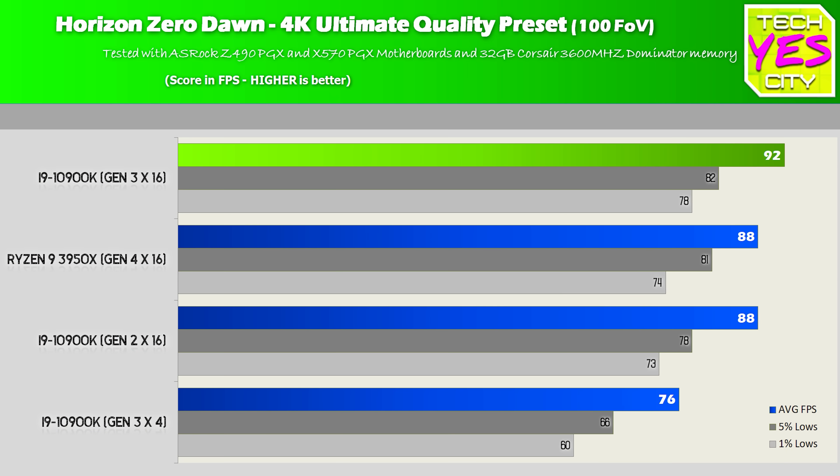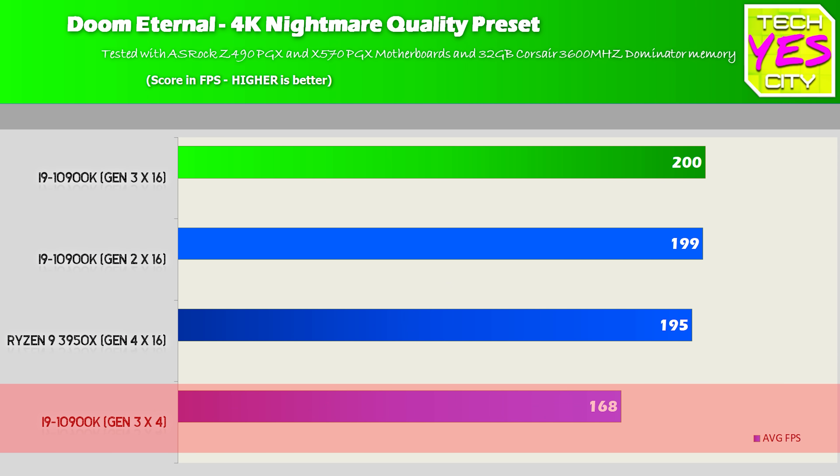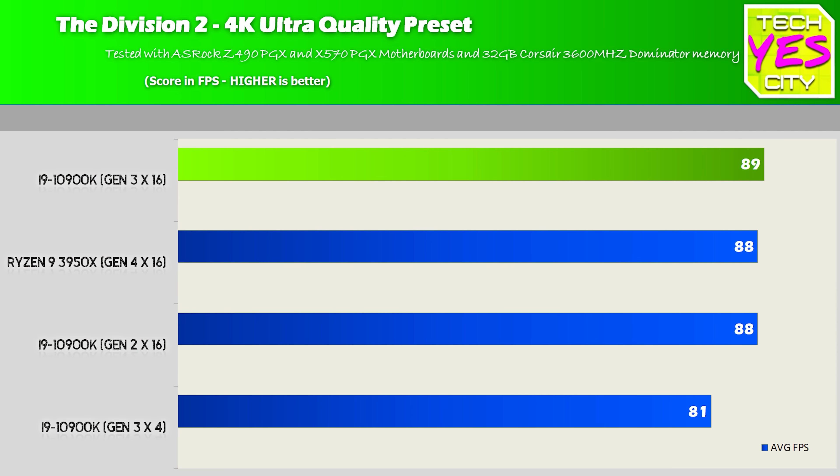Horizon Zero Dawn showed a pretty similar trend, though it was slightly more in favor of having more bandwidth available. Doom Eternal was very similar, showing PCIe Gen 3 X4 similar to Gen 2 X8, and the original Gen 1 X16 was reaching its limits. The Division 2 showed nothing particularly notable. And lastly, Modern Warfare showed the same scenario as before.